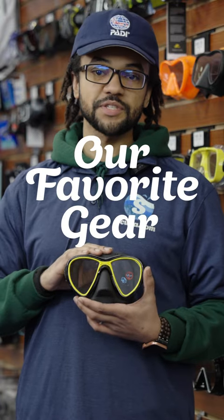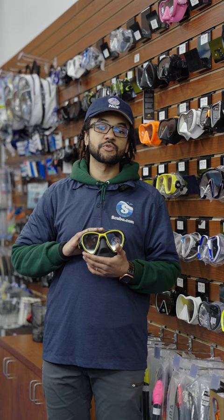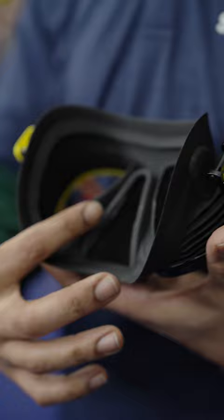Hi, this is the Quantum Mask from Cressi. It has a soft matte silicone skirt for a comfortable seal. With Cressi's fog stop technology, it separates your nose from the lens, guaranteeing that during your dive, your lenses will not fog up.